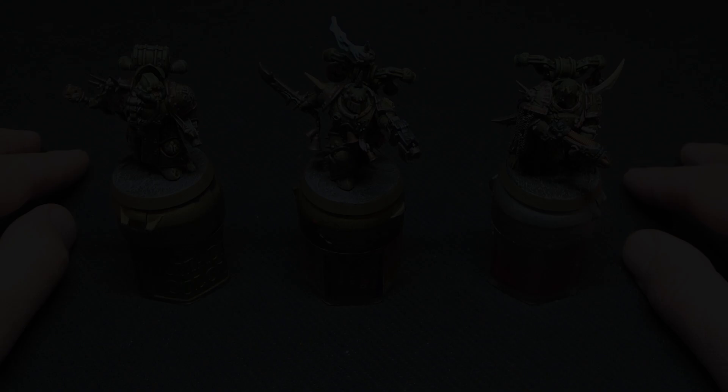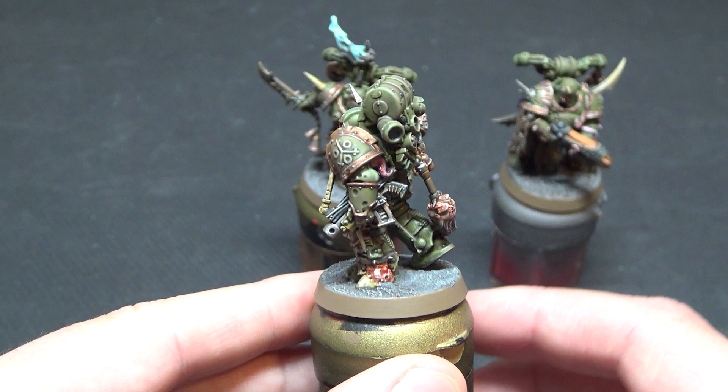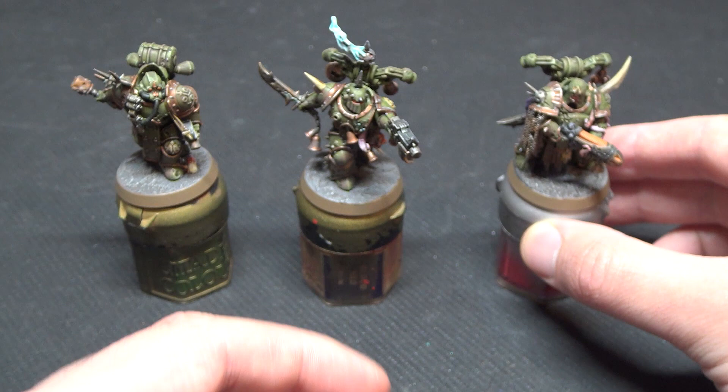Hi guys, welcome back to TNG Productions. My name is Tom and in this Citadel Contrast painting tutorial we're going to be looking at the Death Guard Plague Marines to accompany those Pox Walkers we did a couple of months ago. These tutorials are designed for more novice painters who perhaps don't enjoy this aspect of the hobby as much and want a fast, easily replicatable version of painting to get their models to tabletop standard.